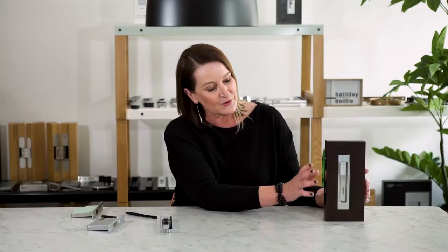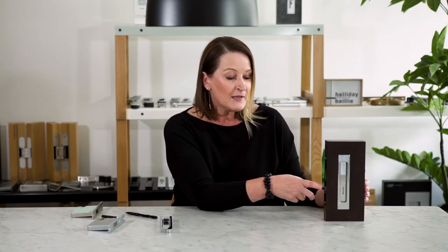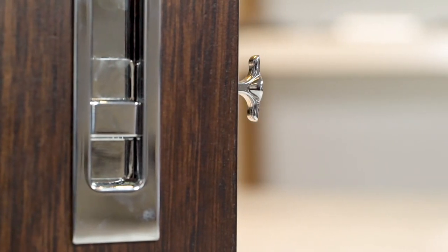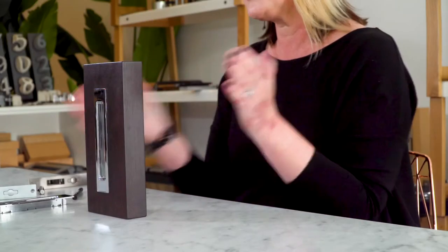Once the actual sliding lock is right back into the pocket or the cavity wall, you can pull it out by using the little discreet edge pull and then drag it all the way along to opening or closing position.